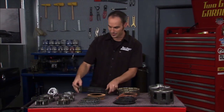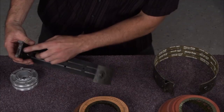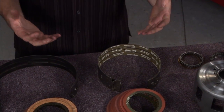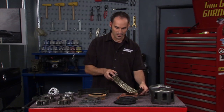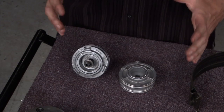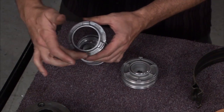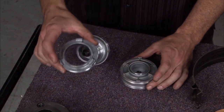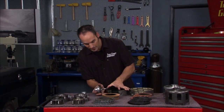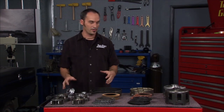On the band clamp, you can see this one is smoked — it used to be yellow but now it's all burnt, slipping, tearing, and separating. Monster uses a Kevlar lining, like bulletproof vests. To give it even more bite, they upgrade the servo. Anytime you want to make force with fluid, it's pressure times effective area. This upgraded servo has a much greater area, so it's going to be a lot more force clamping around that drum. That's a nice upgrade for the band clamp.